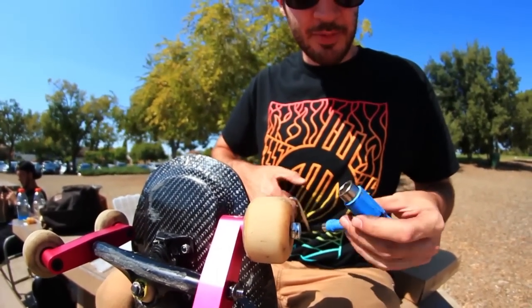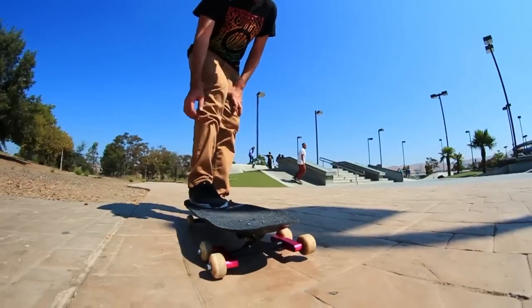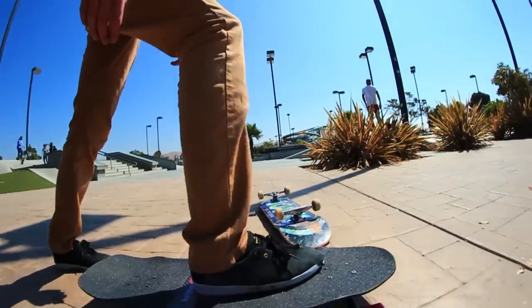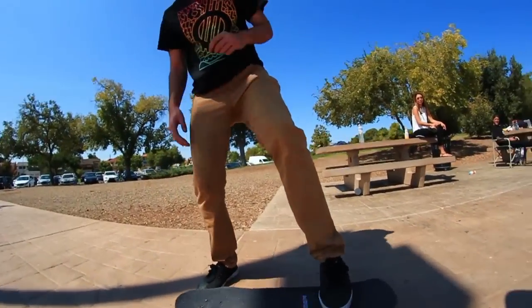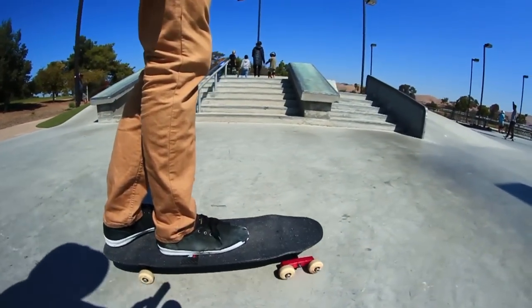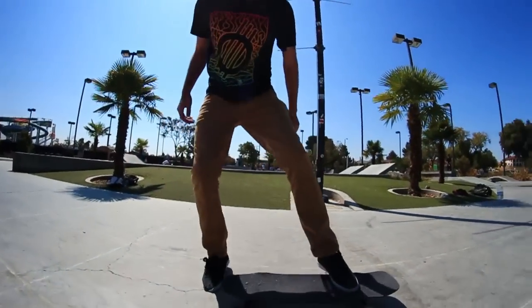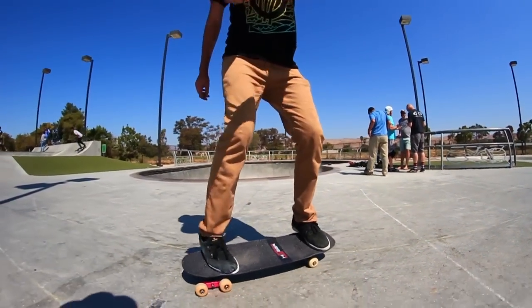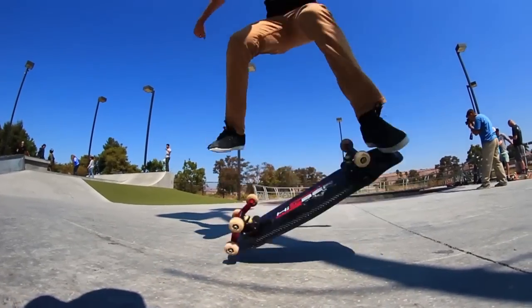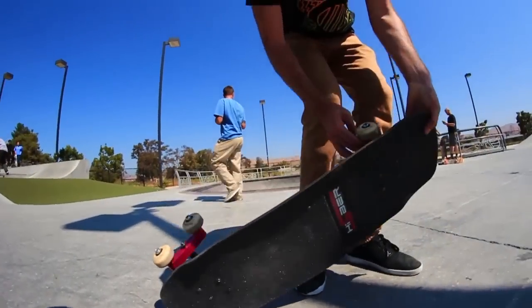Almost there on this insane contraption. If Fetty nose slides this, I will give him a hundred bucks. First try? First try. Look at that. Dude, it's awesome. Alright, let's go to the flat ground area so I can tread this. Dude, this thing is super sick. Favorite board on rail yet. For sure. I do not think that Fetty is going to be able to nose slide this. Maybe he will. This is so cool, dude. I don't know what the purpose of these are at all.